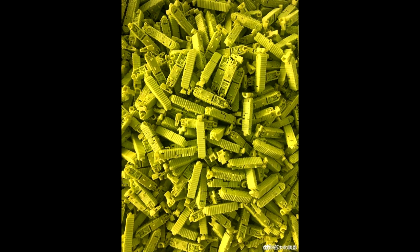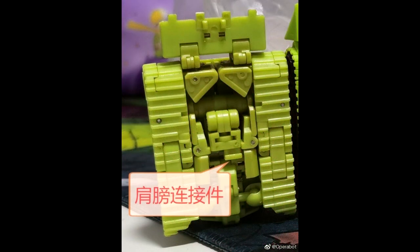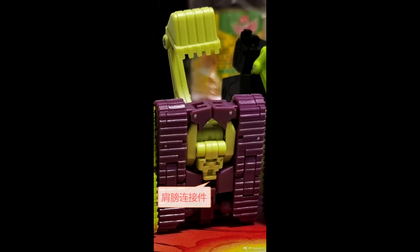Also from Magic Square, they showed new pics of their Constructicons — the next two, which look like Bonecrusher, are coming. They wanted to apologize for taking a little break but said they're back on it and will get everything out. I just got the first two in and I'm going to do a review. Can't wait to finish off the Devastator and do comparisons with the New Age version.